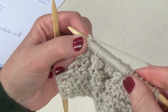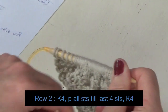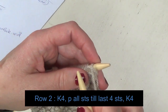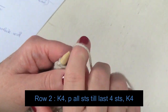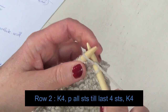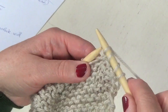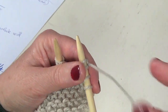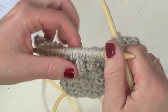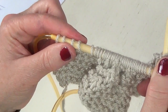It happens that we need the border too, so it's a very simple row. For row two, turn your work and you have to knit the first four stitches and the last four stitches of the row, and purl all stitches in between. So knit one, knit two, knit three, knit four, then bring the yarn to the front and we are going to purl all stitches till the last four stitches, which we are going to knit.